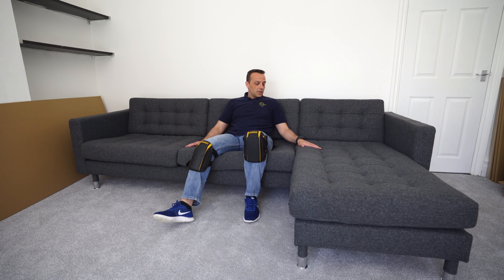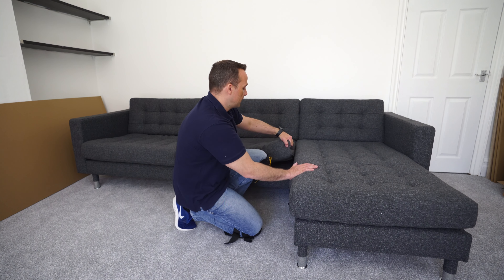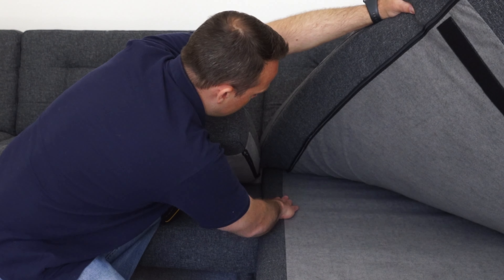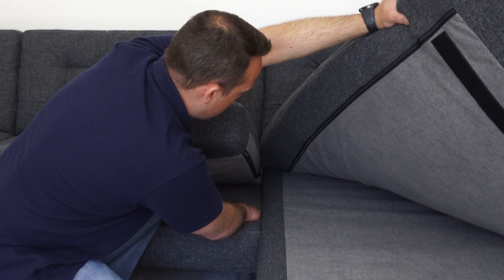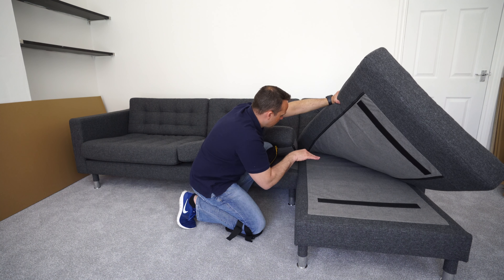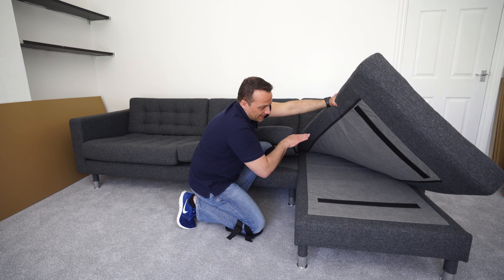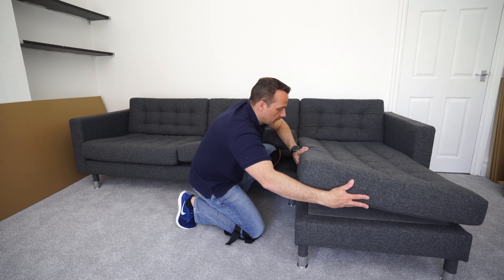Regarding the chaise lounge, when you assemble it you'll notice from the side that one edge in the middle is slightly higher than the other — that's not a mistake, that's how it is. The mattress is slightly thicker on one side than the other, so you position it that way and it will level up with the other mattress. It slants slightly in that direction — that's how it's done.